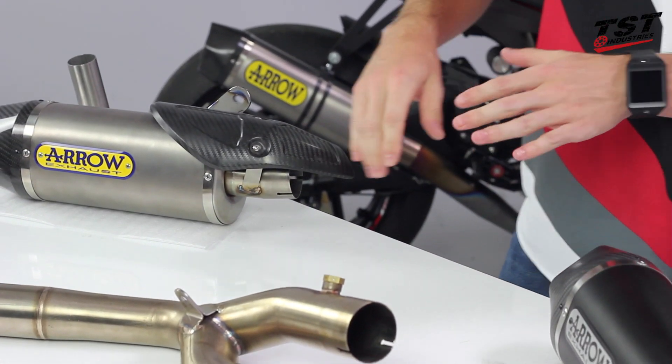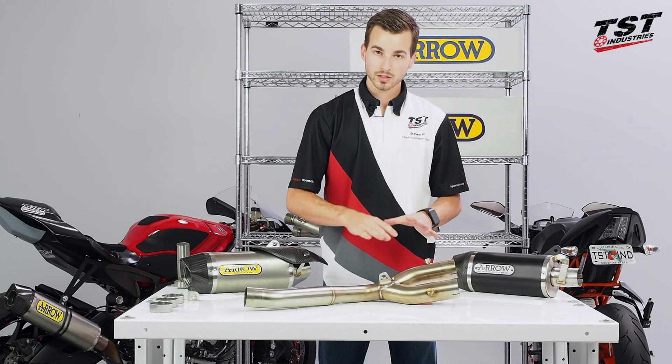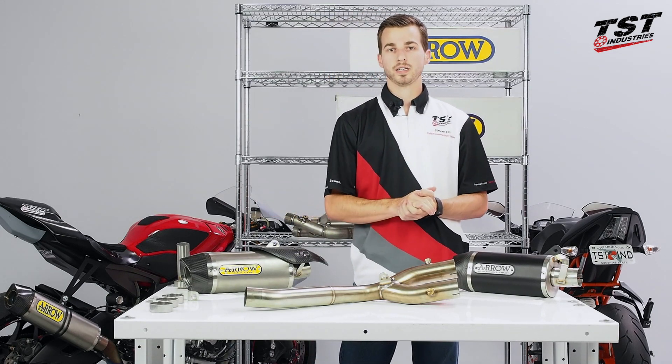You'll be replacing that with a stainless steel link pipe. I'm going to get into further details about this link pipe in just a little bit, but first I'm going to cover the two different canister options that we're offering right now.